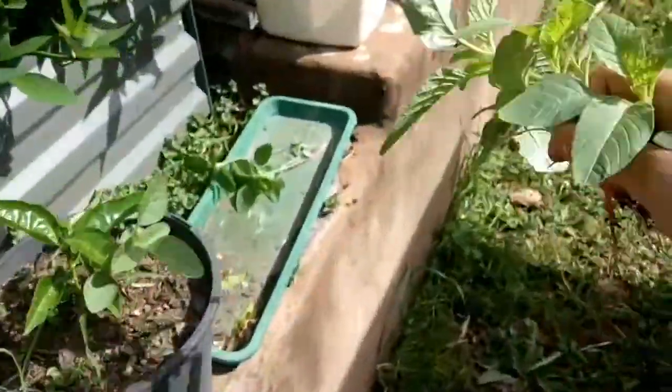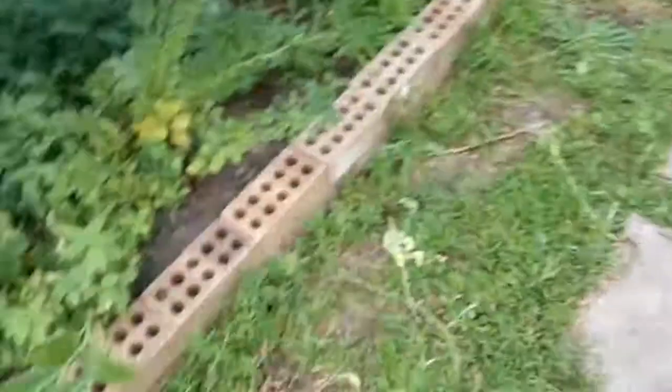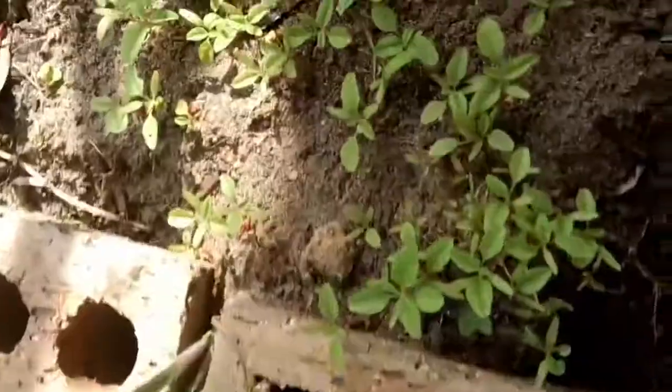All of these are Amaranthus viridis — they are edible, and there's plenty more seedlings of it coming up.